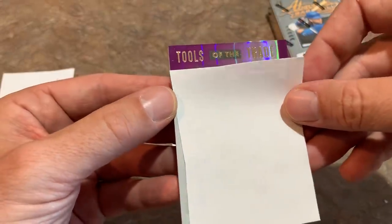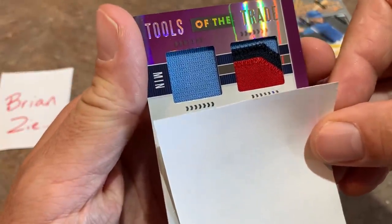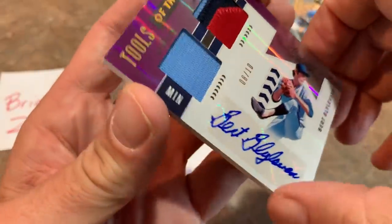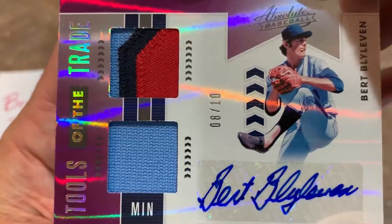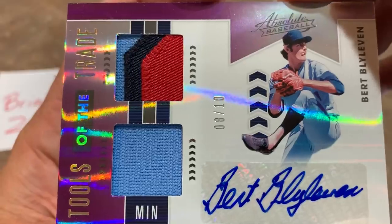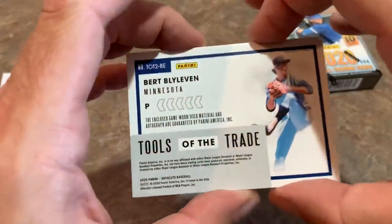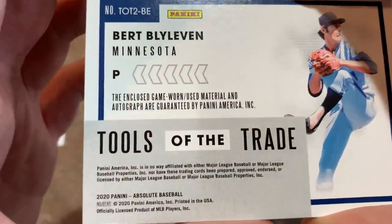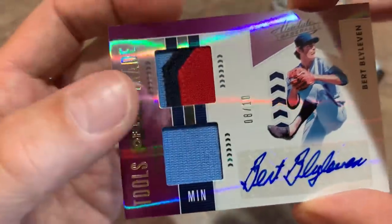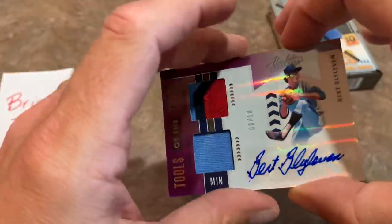Another Tools of the Trade — we have some baby blue and some red. It is a Twins, and it is going to be a Bert Blyleven out of 10. A low number there! That Hall of Famer — we find a relic and it's a Hall of Famer. Nice one right there for Brian. The back says game-worn, game-used material from Bert Blyleven, and you get a piece of the numbering or lettering from his jersey, which is pretty awesome. Congrats on that one, Brian — you still have one more.